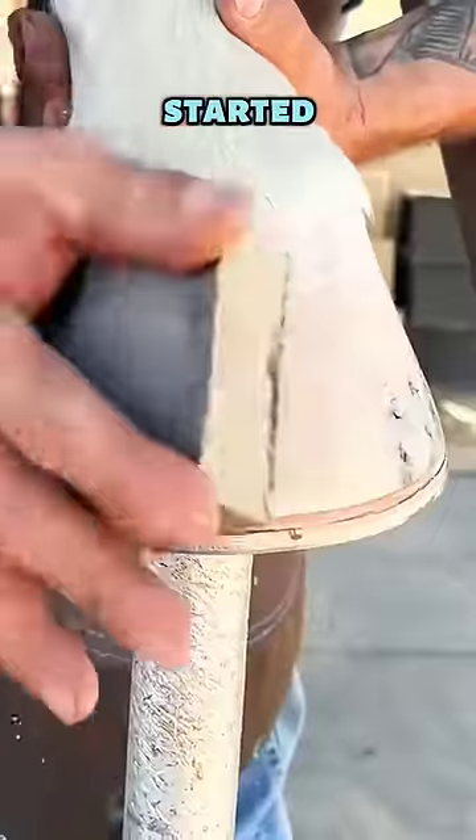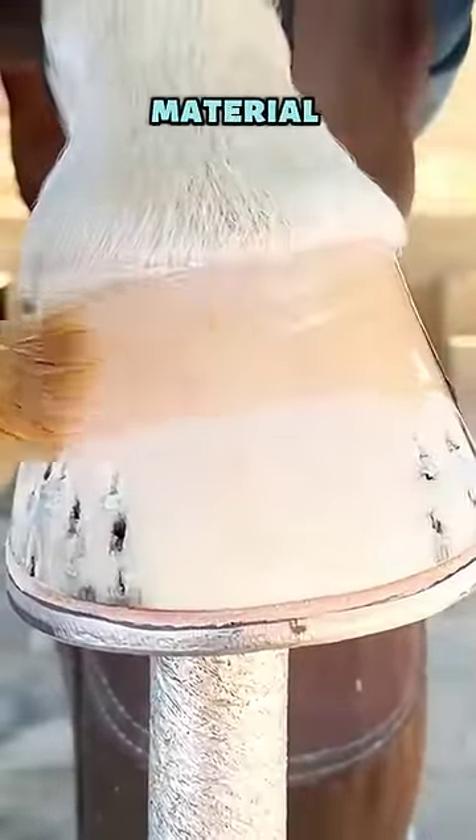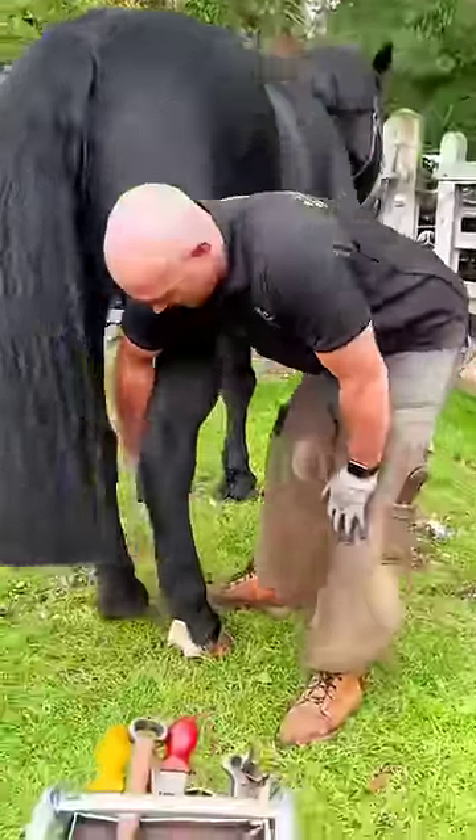Unbelievably, he started brushing the feet and finally applied a coat of protective material for a shiny finish. The owner was shocked and gave the boy a huge tip.